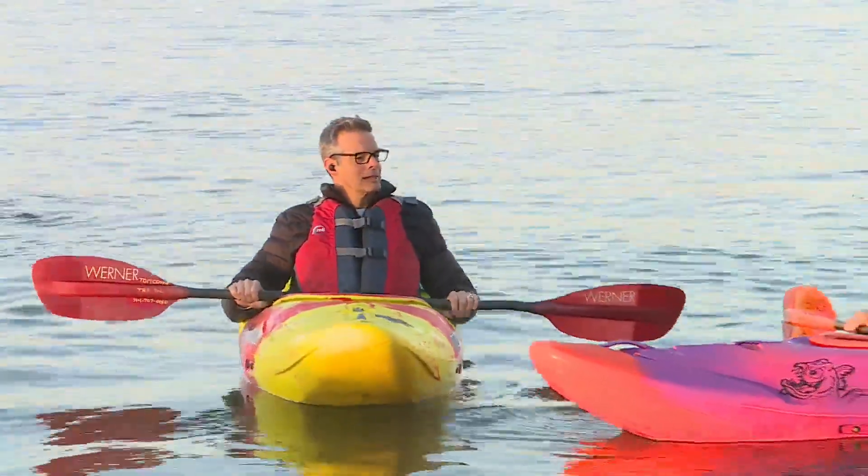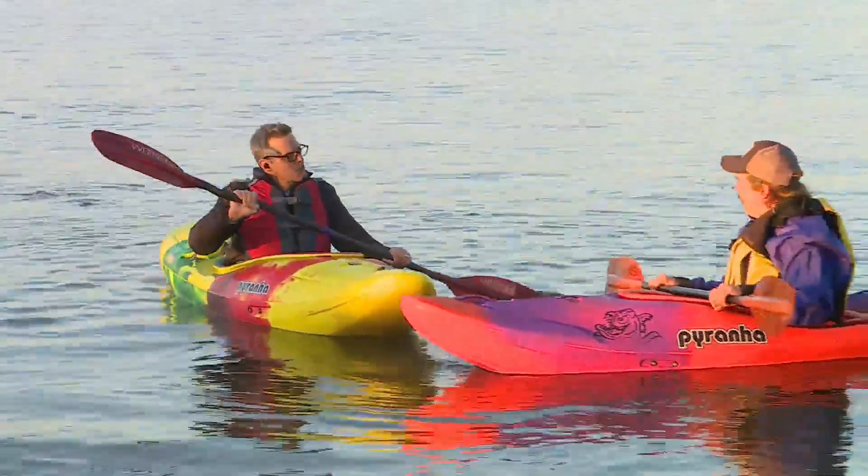We are on Crevecore Lake getting ready for a big event — it is Kayak with the Vet, taking place tomorrow right here at Crevecore Lake. Tom Cook is joining us right now.